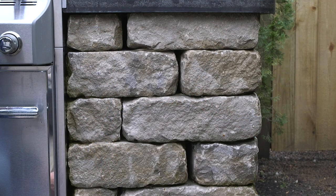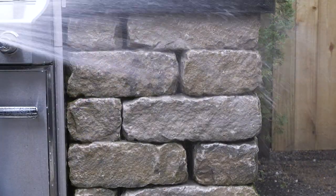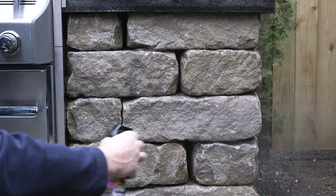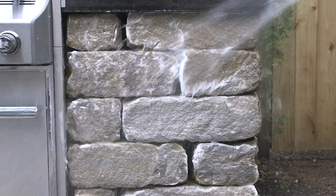For smaller jobs like this outdoor grill, look for the 24-ounce spray bottle. Using the smaller size is as simple as wetting the surface, spraying to cover the surface with cleaner, scrubbing until the cleaner foams, and rinsing with water.